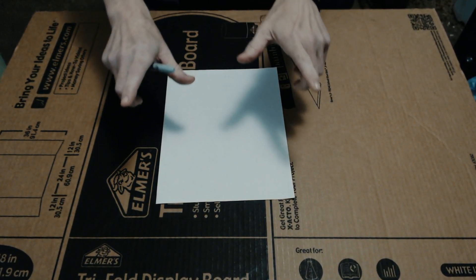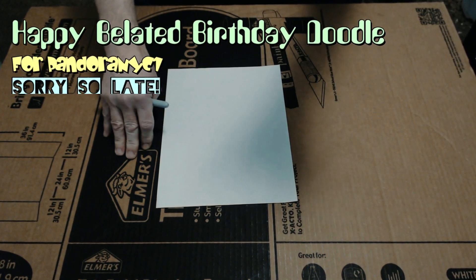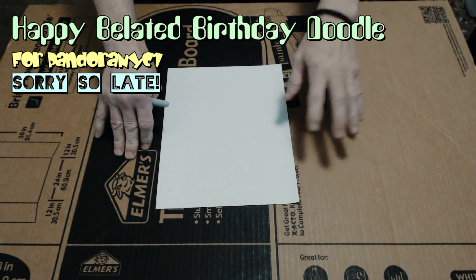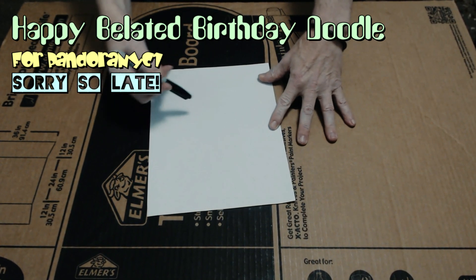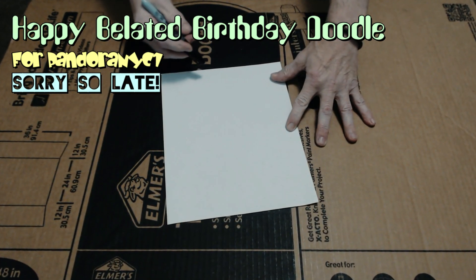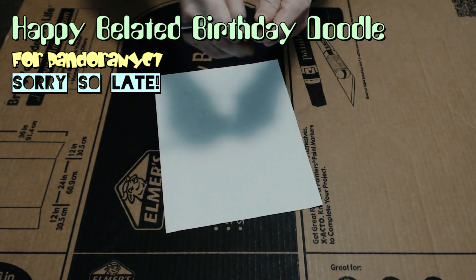Well, howdy, howdy, howdy. Nearly senior citizen here. Greetings boys and girls and welcome to this another birthday doodle type thing where Pandora NYC1 actually had a birthday over the weekend, and I just kept falling asleep and was unable to make a drawing. So let's see what we can do.